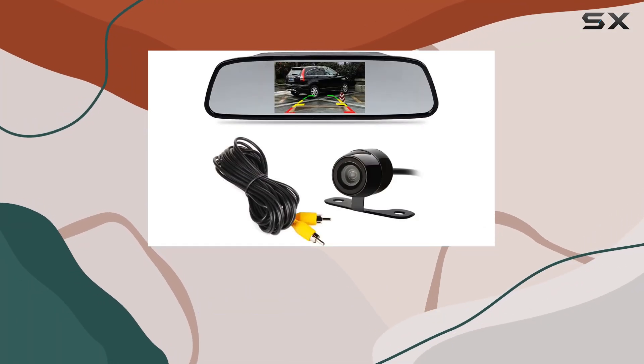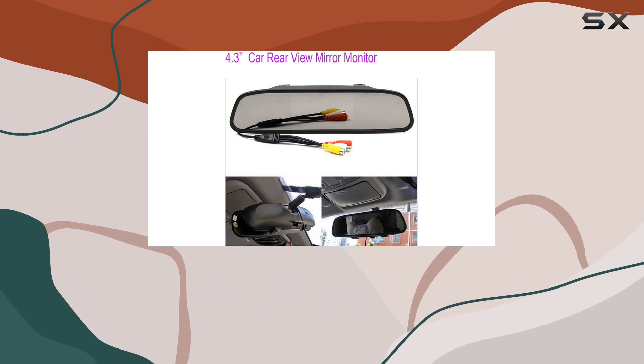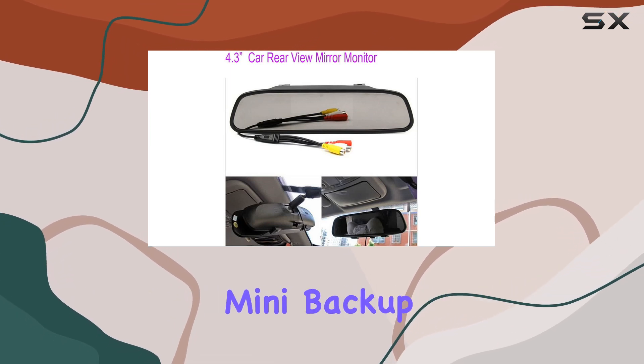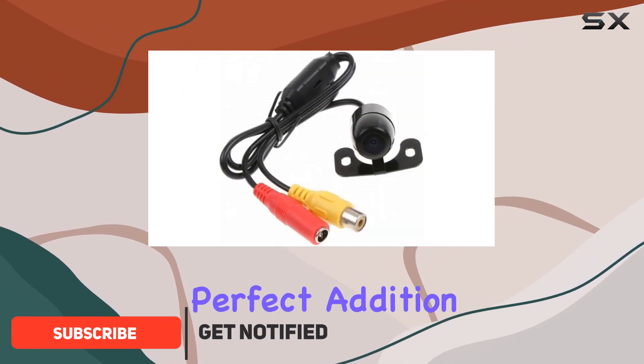Hey everyone, today I'm diving into this ForV's 4.3-inch TFT LCD car rear view mirror monitor kit with a waterproof mini backup reversing camera. Let's talk about why this setup might just be the perfect addition to your vehicle.